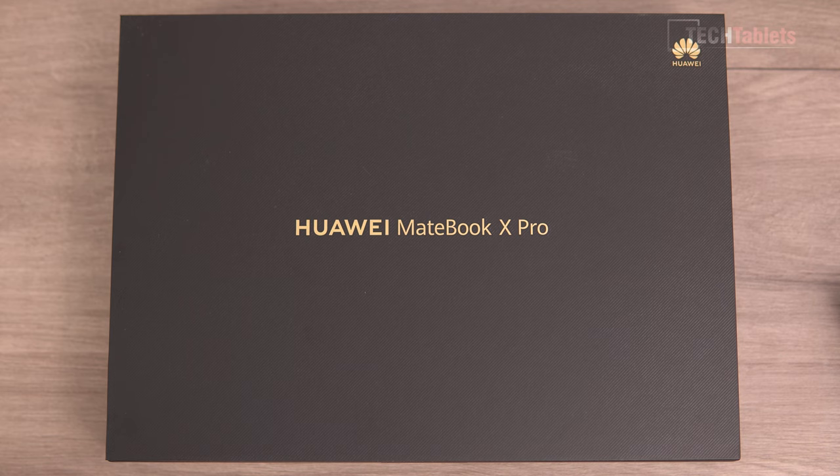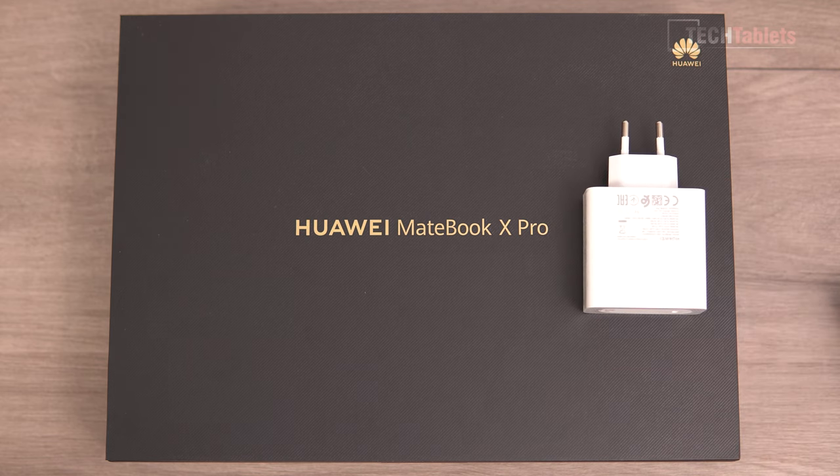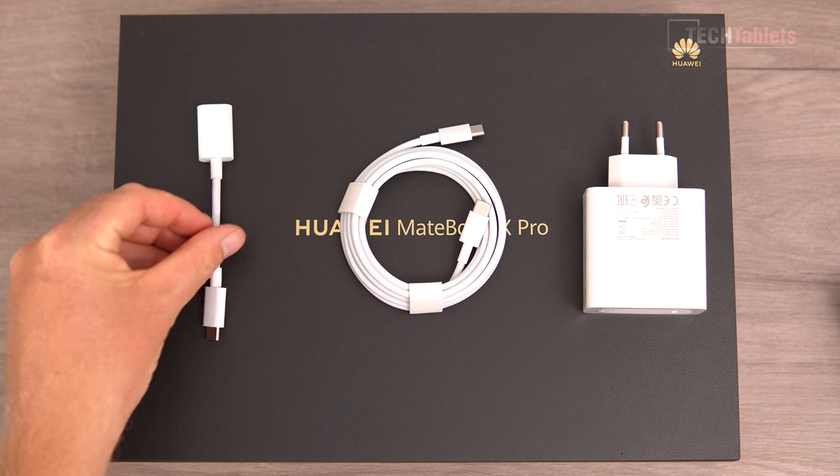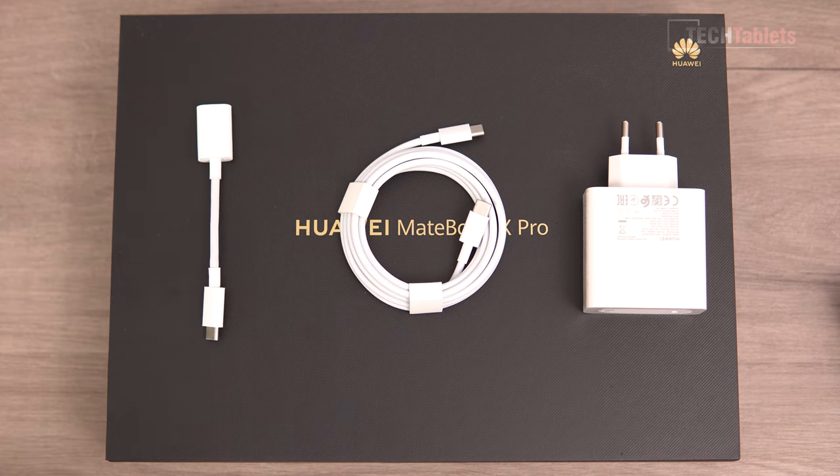Inside the box you'll find Huawei's 90-watt supercharger, a Type-C to Type-C cable, and because this laptop has no Type-A ports, they also include a Type-C to Type-A USB adapter. The total weight of these accessories comes to 249 grams.